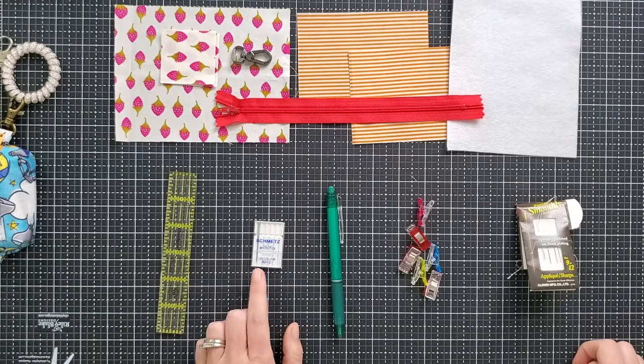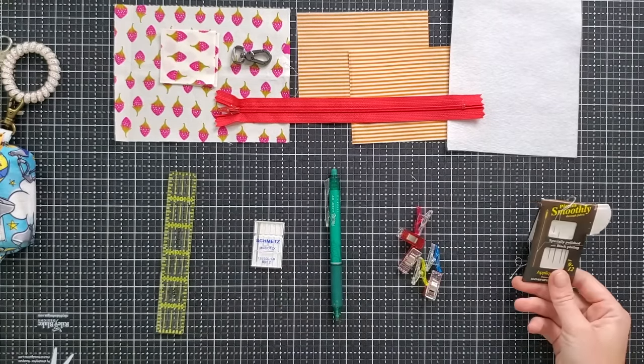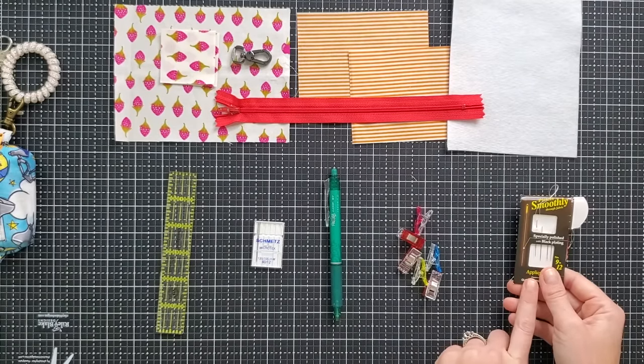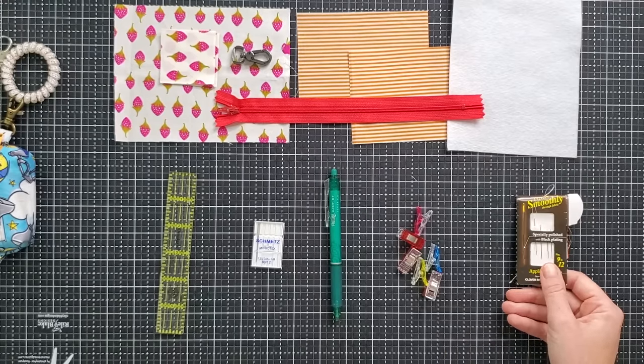Some tools that are really helpful today are a small one inch by six inch ruler, Microtex 80/12 needles, any sort of erasable marking tool, a few clover clips, and a hand sewing needle and thread. The hand sewing needle is optional — it's just for closing the hole at the end. You can do it on your machine, but I really like the finish of hand-sewn closures better, and I'm going to show you how to do that at the end of the video.